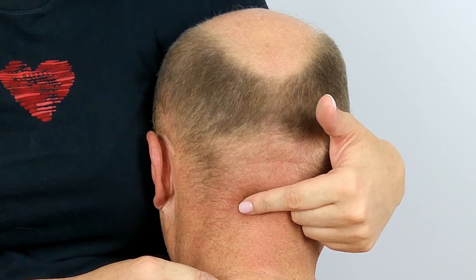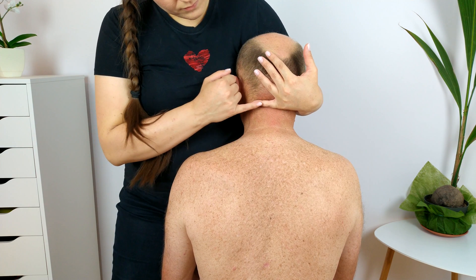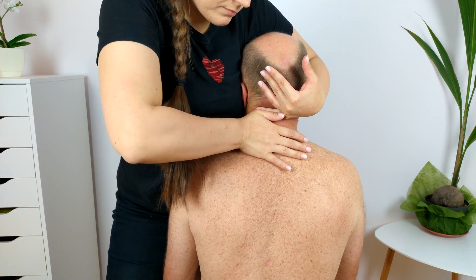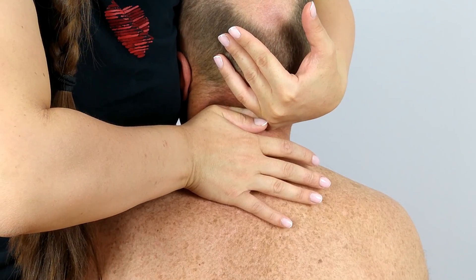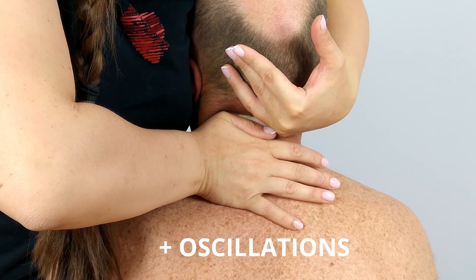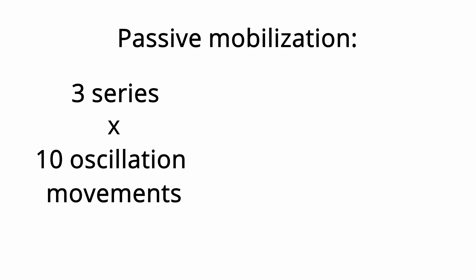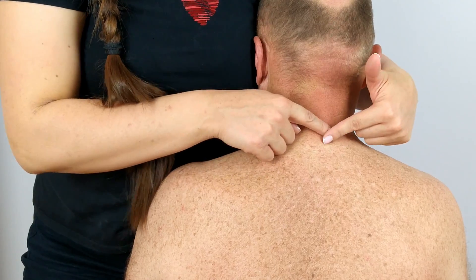I begin by mobilizing the segments above. I place my fifth finger on the selected spinous process, then place my thumb of the opposite hand on it. The patient must be relaxed. I perform a slide in the joint, the direction of which corresponds to the direction of the arrangement of the articular surfaces. At the end of the range of motion, I perform oscillations with a frequency of about 1 to 2 times per second. There should be 3 such series, each with about 10 oscillating movements. I may work both through the spinous processes and through the transverse processes on each side.